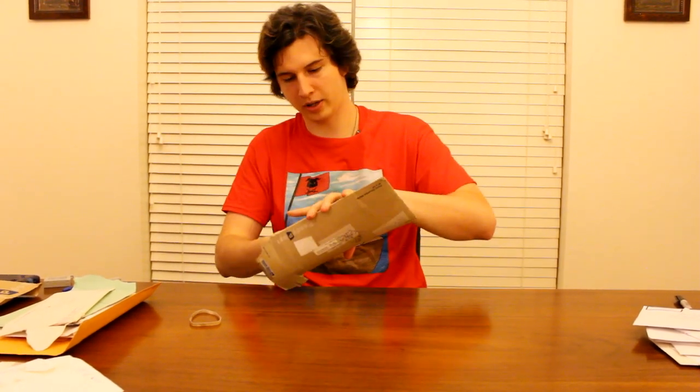Guys, we are back with episode something, part three of Fan Mail. We have a ton of fan mail today, probably going to do four parts. And I'm going to open up with a letter from Kyle, whose address is blocked here. Let's see what we've got going on.